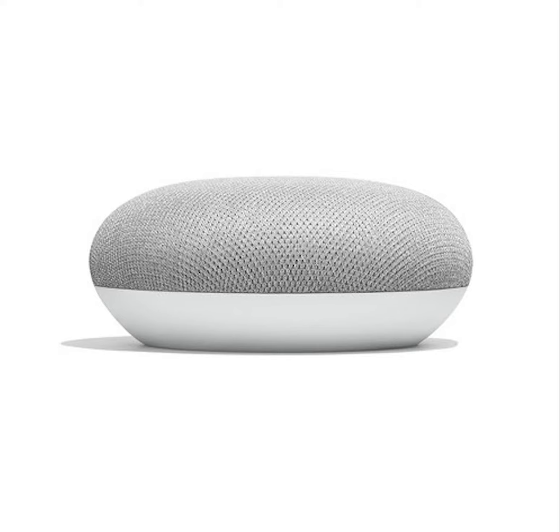The Google Home Mini comes in three colors: dark gray, light gray, and coral red, coming out on October 19th for $49.